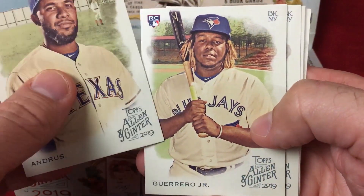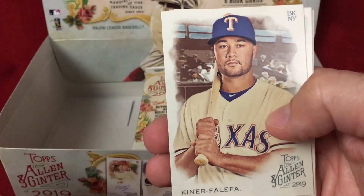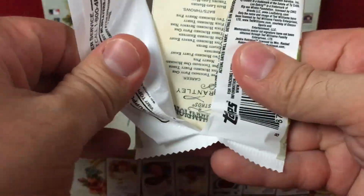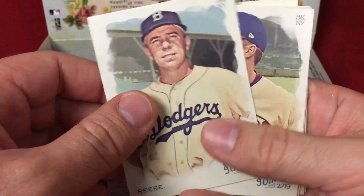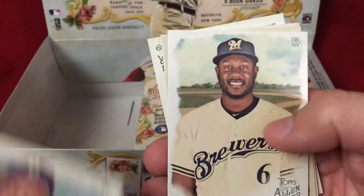Elvis Andrus — we're in round two and we got a Vlad Guerrero rookie mini. If you're into grading cards, generally speaking Ginter is pretty easy — just gotta watch your centering. Usually corners, edges, centering, and surface are pretty good. It's definitely not the toughest set, but like anything, nothing's a gimme. Peewee Reese, Rhys Hoskins — first Phillie of the break.